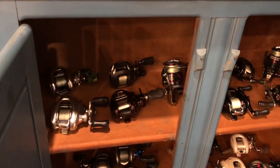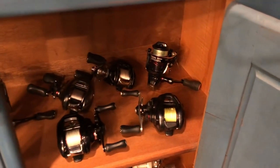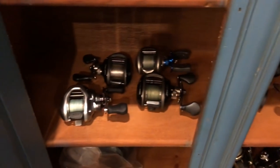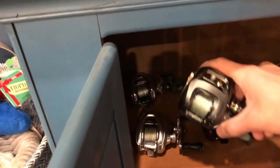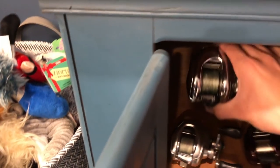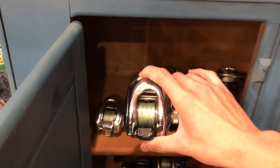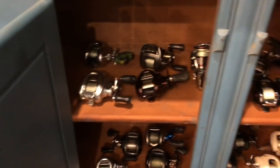I believe I have 21 reels in here right now. If you guys want to be brave enough, try to guess the name of each and every one of them. My two oldest in here are my Team Daiwa Steve's, which is about 13 years old, and my Shimano Antares DC — the original — which is 16 years old.